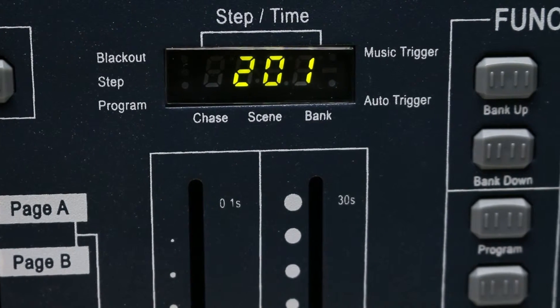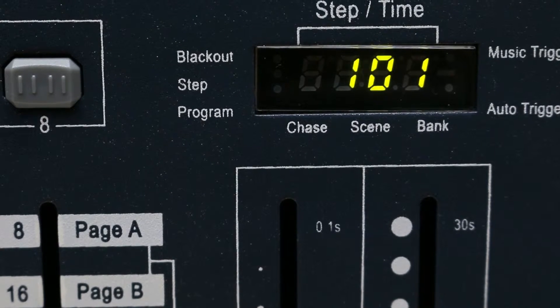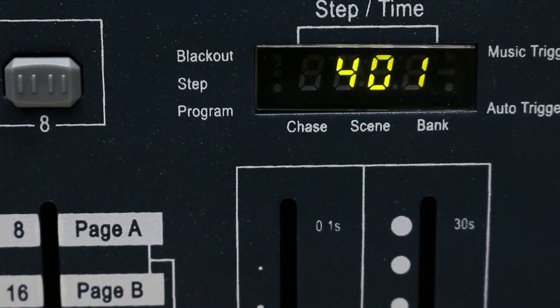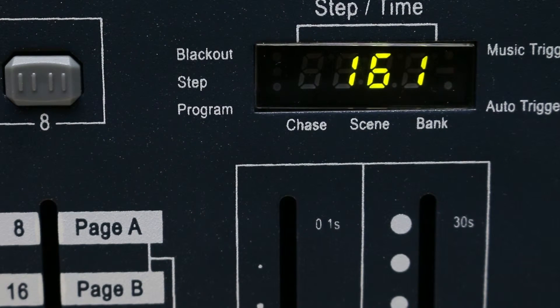Now take a closer look at the LCD display. You can see on the display the number of the chases, the scenes, and the bank, or the position of the faders, which is very useful when you can set the color with one fader. You can also see the speed and the fade time, and which function is on, like blackout, step, program, music, and auto.